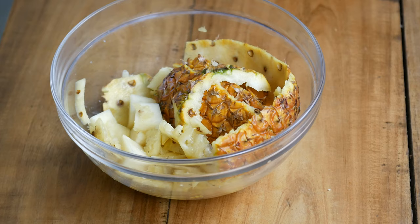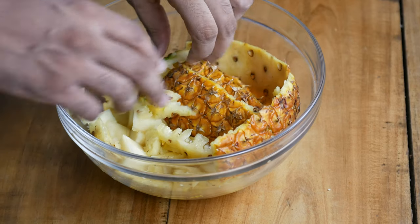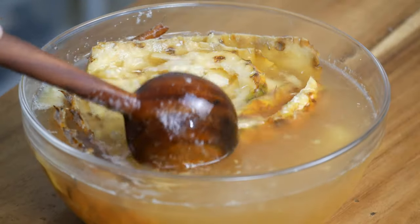Making tepache is really simple but it is not just another sugary drink. The pineapple peels that are usually considered food waste contain a lot of minerals and vitamins. While many fruits can be eaten with their skin, pineapple peels cannot be eaten as they are. Moreover, this drink is fermented, which acts as an excellent source of probiotics.